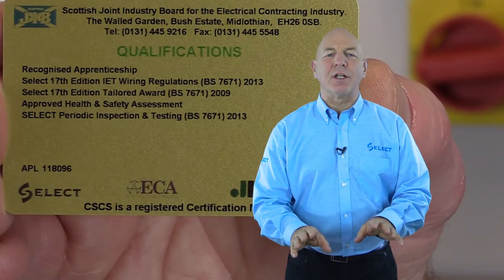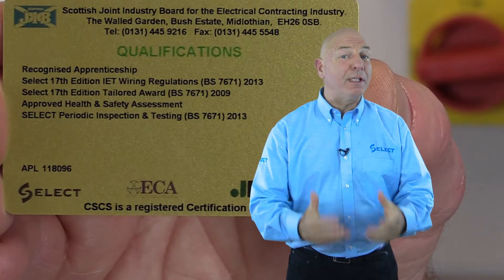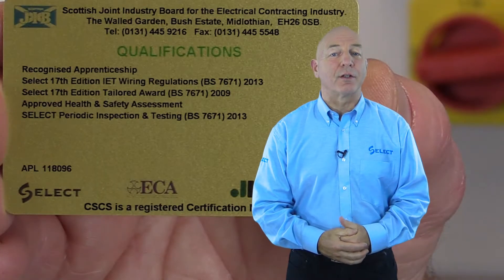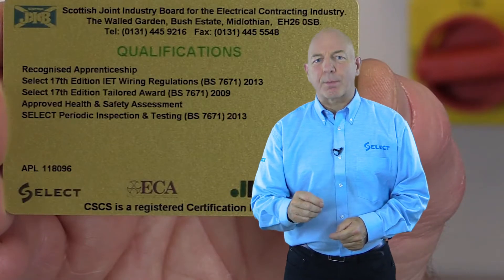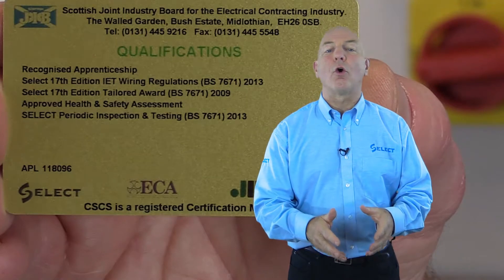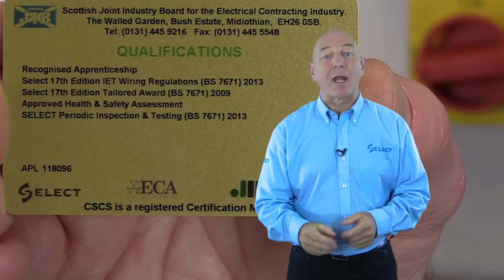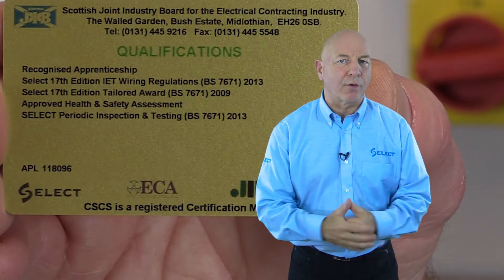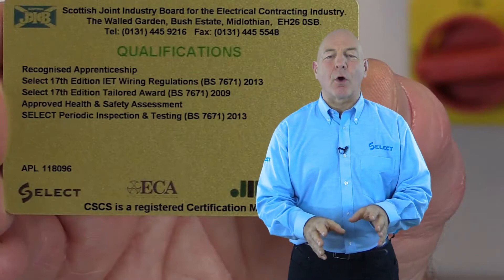Regulation 16 of the Electricity at Work Regulations 1989, which is the legal requirement relating to those undertaking electrical work in the workplace, requires persons to have technical knowledge or experience to prevent danger or injury, or be under supervision as appropriate, having regard to the nature of the work.